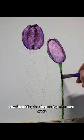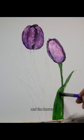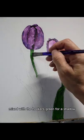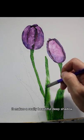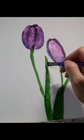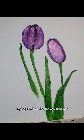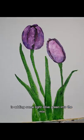Now I'm adding the stems using Hooker's green, and for the leaves I also use dioxazine purple mixed with Hooker's green for a shadow — it makes a really beautiful deep shadow. So Hooker's green is laying in all of the leaves first; those are my base colors.